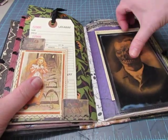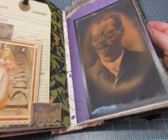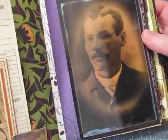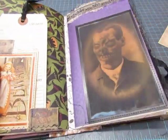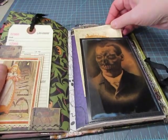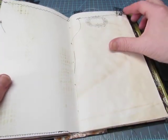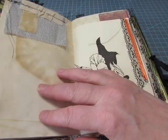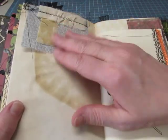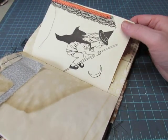Signature 2 — I'll try to go a little faster. This is actually the third signature. There's that guy and a postcard. Some cheesecloth and lace at the top. Some fabric and muslin. There's another picture from the children's poetry book.